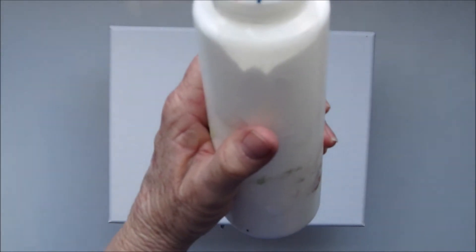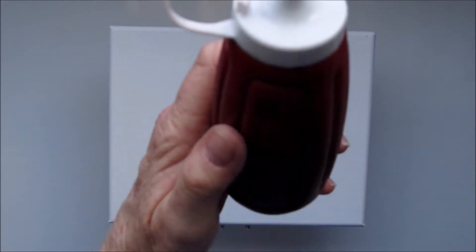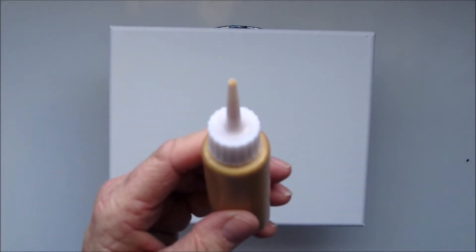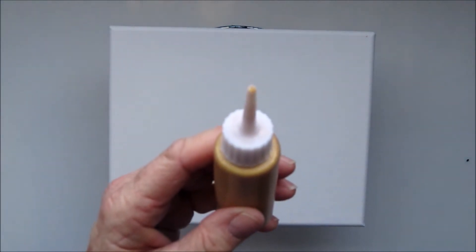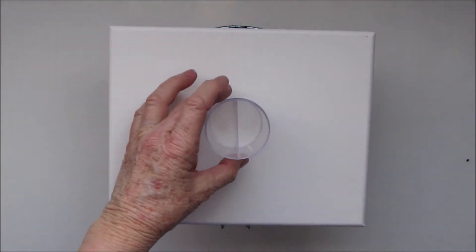The colours that I'm going to be using today are Montmartre Titanium White, Montmartre Mars Black, and 24 karat gold which is made by DecoArt. So I'll now fill up my little pot with those colours.